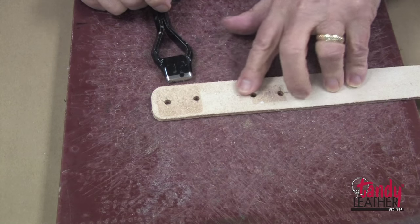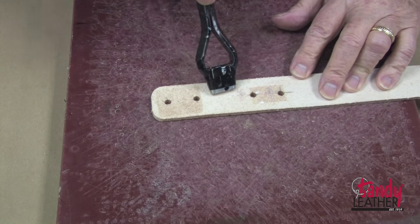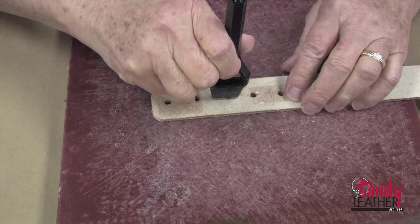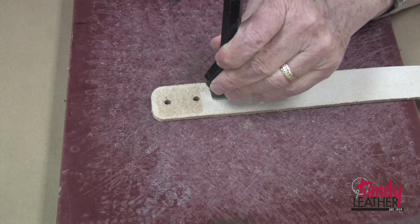If we are going to use a buckle with a tongue, as opposed to a trophy-style buckle, then it is necessary to punch an oblong slot in here for the tongue of the buckle to come through. I will locate it exactly in the center of the area that we left blank before.